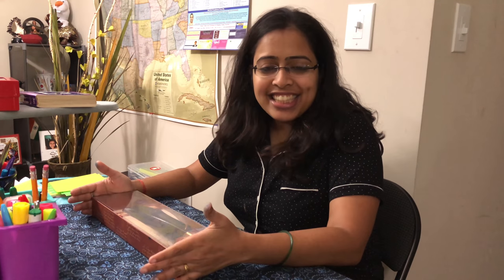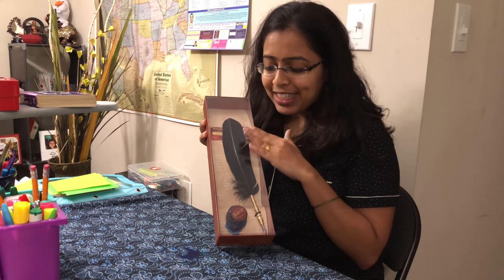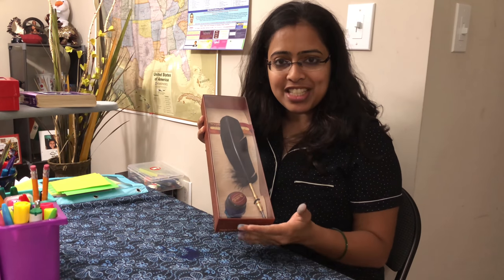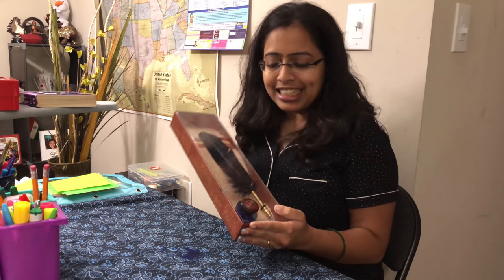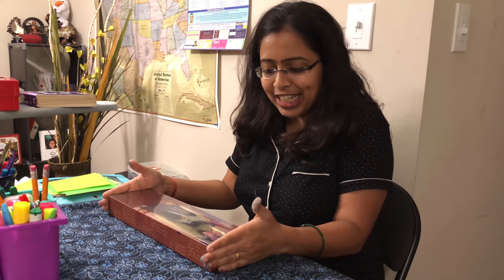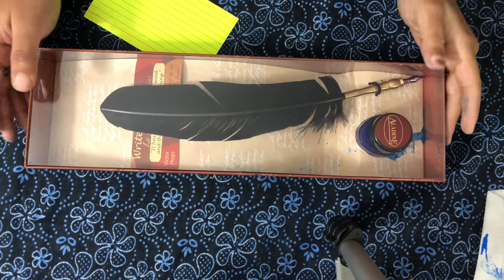Hello friends, today we are going to see a special pen which is a feather pen. I bought it recently and I just thought I'd give an unboxing video for you, so let's unbox it.